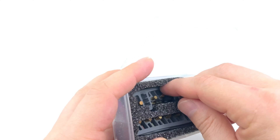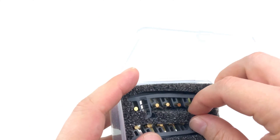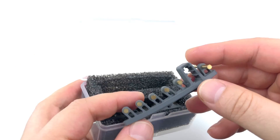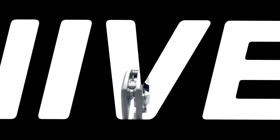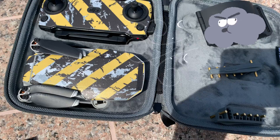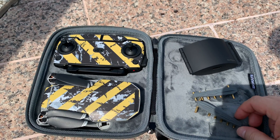Hey guys, Will here. Today we're gonna look at these Yagi antenna reflective boosters — one of the hottest accessories in the drone world right now. These are passive boosters you put on your controller. We're out on location with a Mavic Mini, so this should be very good for helping with the Mavic Mini signal.